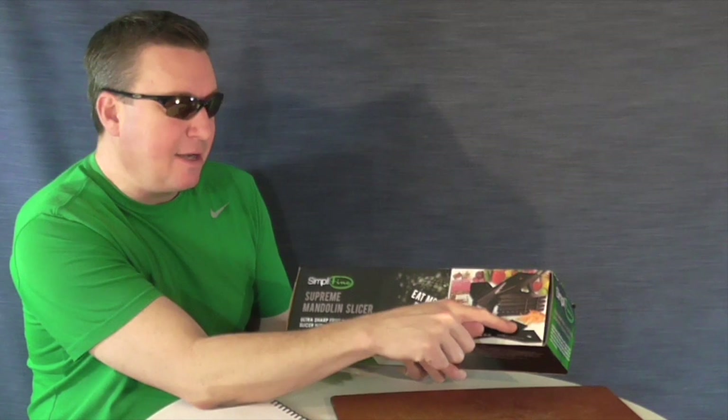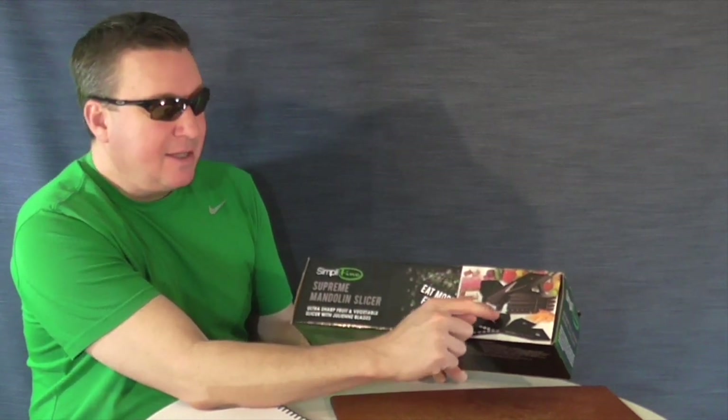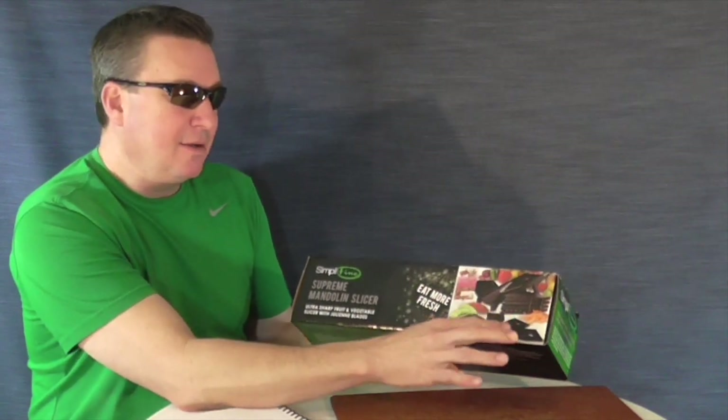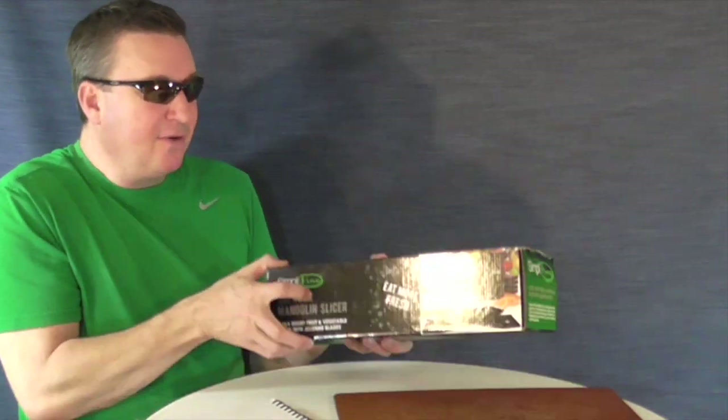A couple of recommendations to the manufacturer: it's a little hard to see the blade numbers on each insert — 1.5, 2.5, etc. — there's no color contrast between them. Either a color contrast or a larger, bolder font would be nice. That said, the blade storage is great — everything fits inside the box. I definitely give it a thumbs up; it works very well.